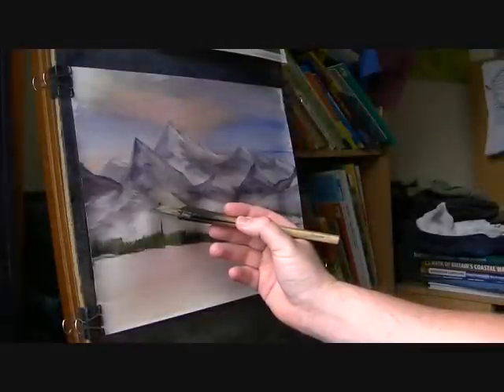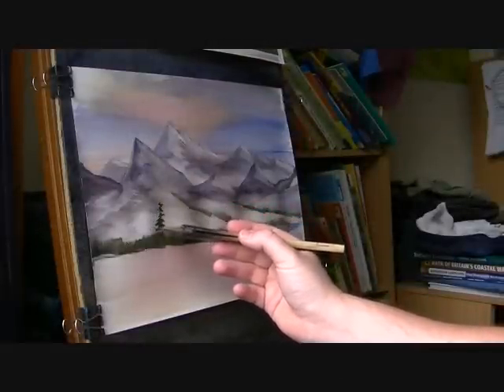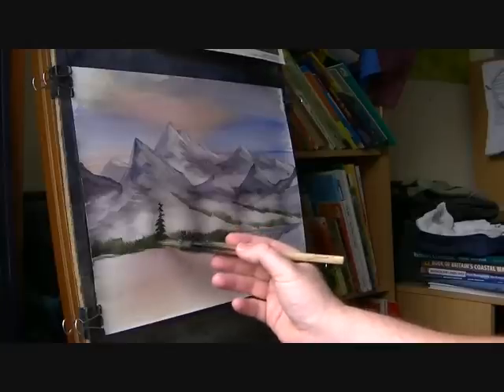That will make a nice contrast for a nice dark tree, just using the very corners, a very light touch and just bring that right down.